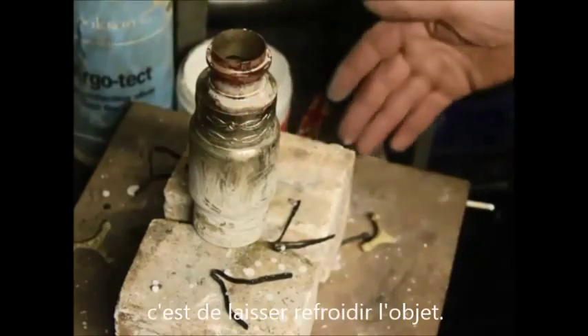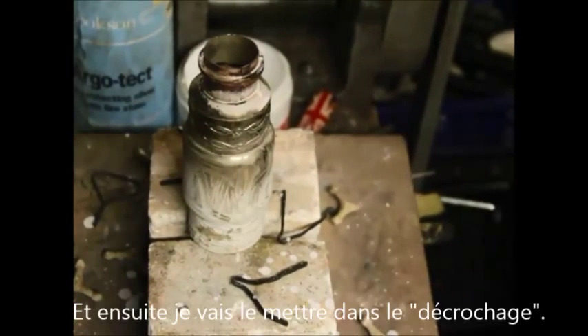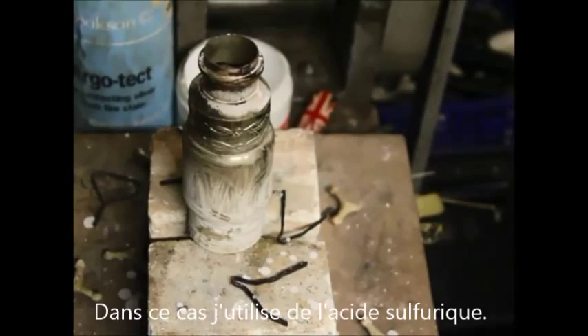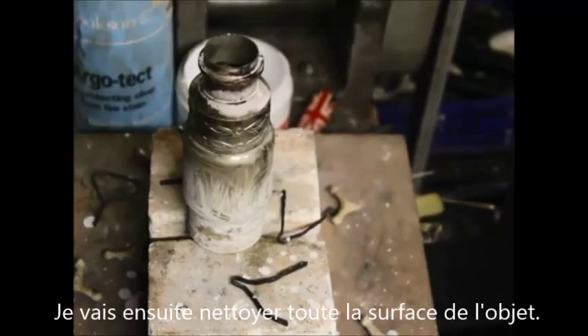Now all I need to do is allow that to cool down, and then I'll immerse it in the pickle, which in this case I'm using dilute sulphuric acid — the traditional method of doing it. That'll be in there for about half an hour or an hour, and that'll clean all the flux off and clean the surface.